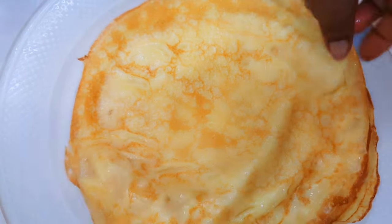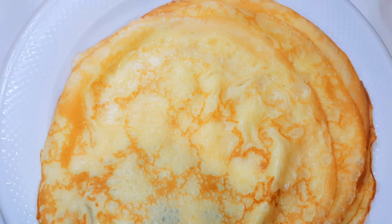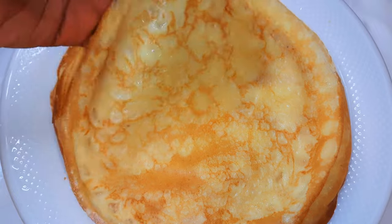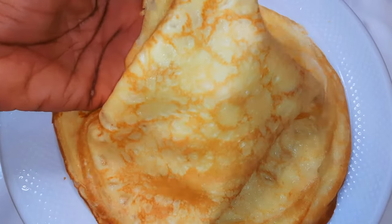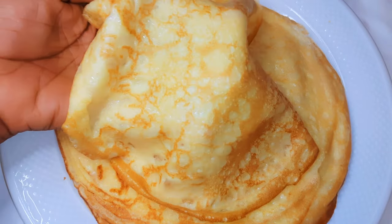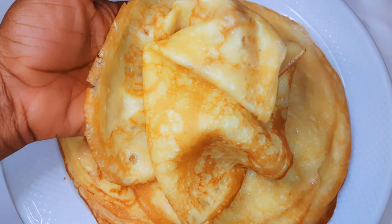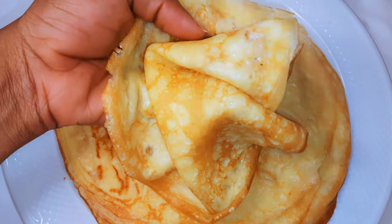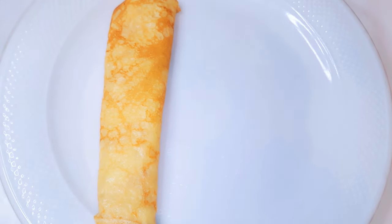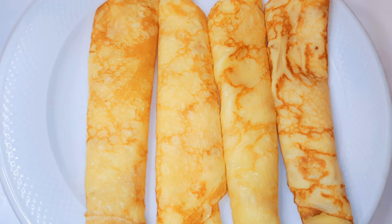After frying everything, this is what we have. As you can see, they are thin, they are super soft, and I tell you, they are so delicious. Here I'd like to come in with some pistachio buttercream — with the help of my fork, I'll just spread some strips on the pancakes. Ladies and gentlemen, these are so delicious, you definitely need to give them a try.